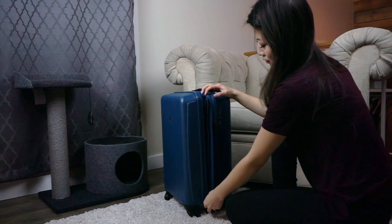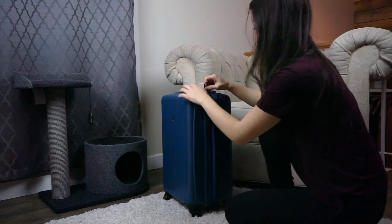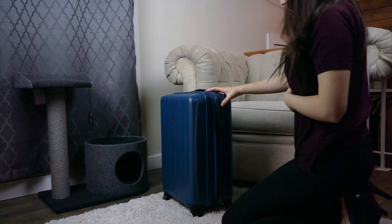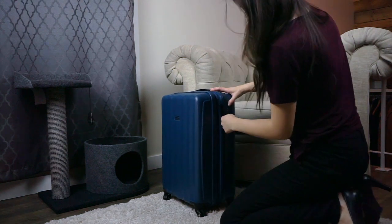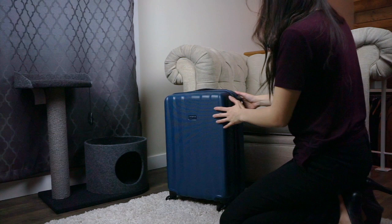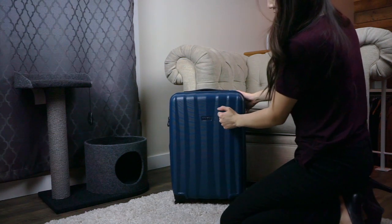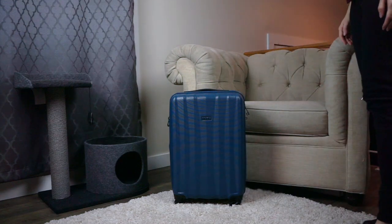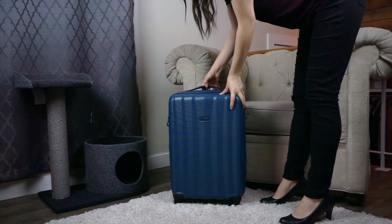It has a unique telescopic handle that feels a little sturdier to me than most other aluminum rods. There is just something about it — it doesn't jiggle around as much and it locks into place really firmly. I think it'll be good for people like myself who tend to lift their luggage onto curbs and trolleys using the aluminum handle, which you're not really supposed to do.